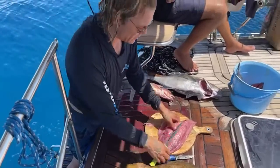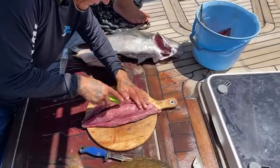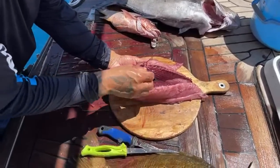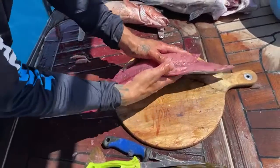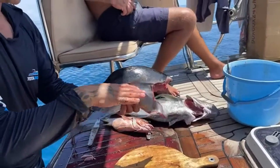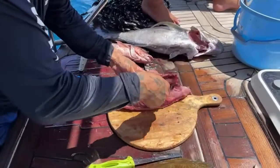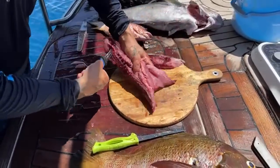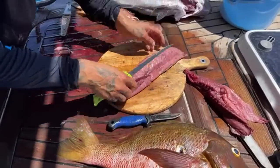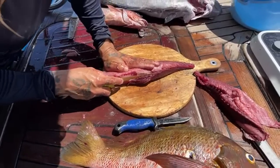Okay cool, got all that visceral fat off of there. Now I like to take this part first and try to cut right along the bloodline. There's a line of bones going down the center of the fish - as it's swimming, there's the top, the bottom, the organs, and one bone line going through the center. You just split that bone line. Then with tuna, you cut off the bloodline - push on the fish to make it a little fat, then cut off the bloodline.